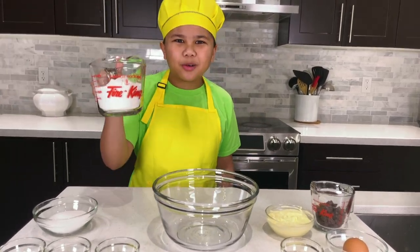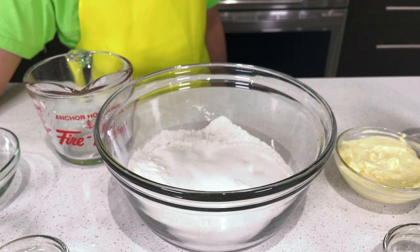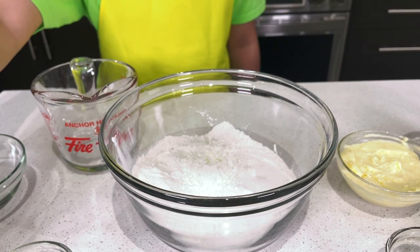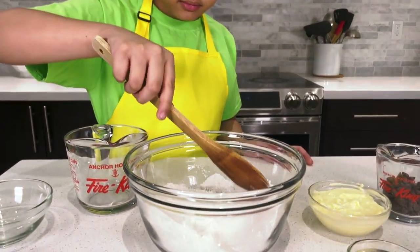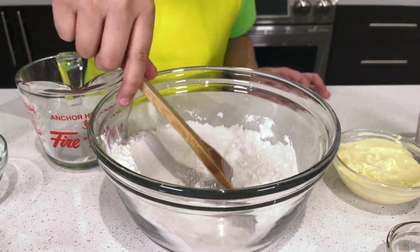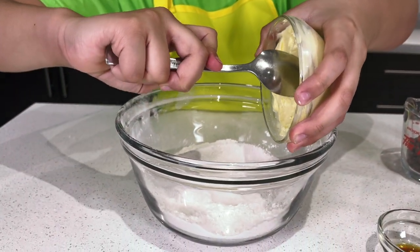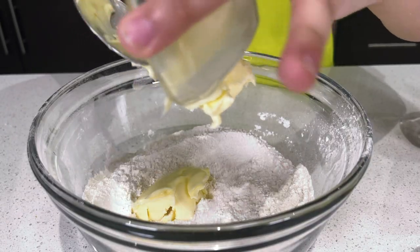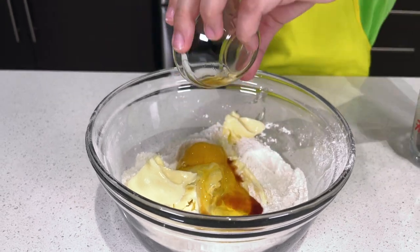First: flour, sugar, cornstarch, baking soda, salt. Now let's mix our dry ingredients. Now add the butter, egg, and vanilla extract. Now let's mix it.